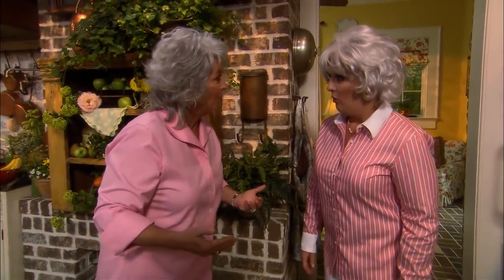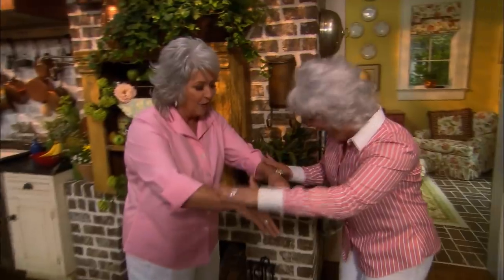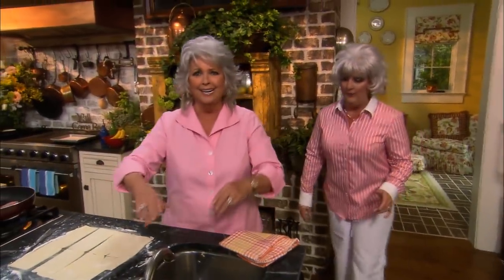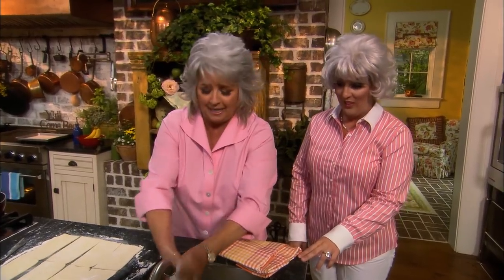Are we gonna do some cooking? Do I cackle like that? I'd say that's a yes! This is Melanie Hudson from Saturday Night Live — or is it Paula Deen? No! It's Paula! I'm Paula!